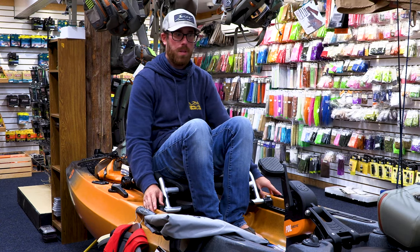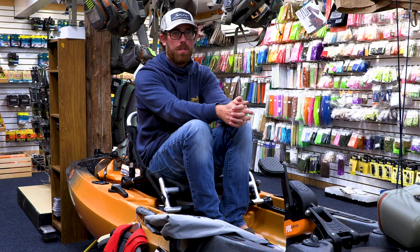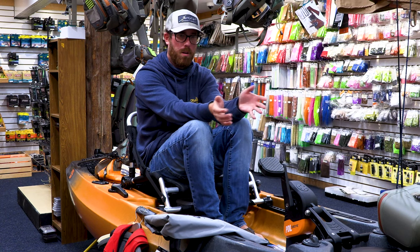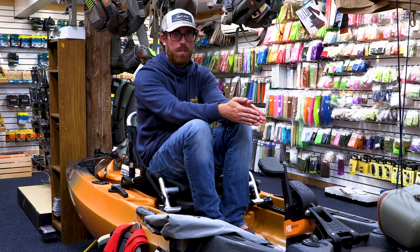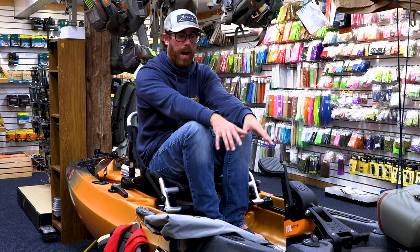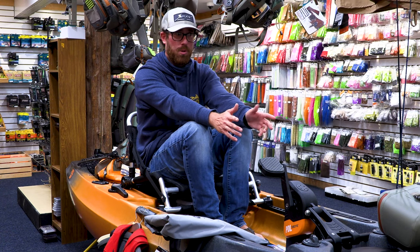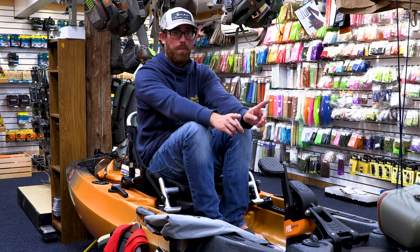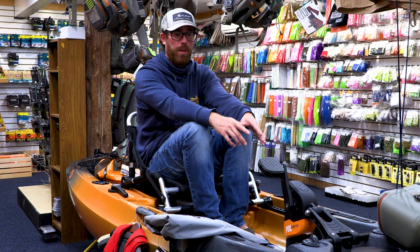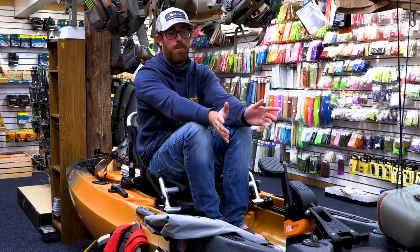Having one of these is absolutely critical for not spooking fish. Center consoles, maybe twin outboards — Albies are known for being very spooky. If you get within a certain proximity with running motors or a big boat, you run an extremely high chance of spooking these fish and putting them down, making it much harder to target them. Having a kayak — I highly recommend getting a pedal drive — for mobility, being able to keep an eye on the fish and keep a rod in hand while bridging that gap is absolutely invaluable. You might only have a couple of shots at these fish in a day, so maximizing your chances is absolutely critical.